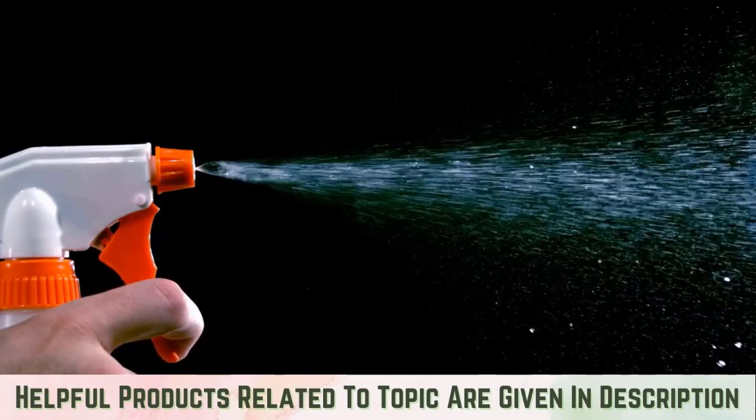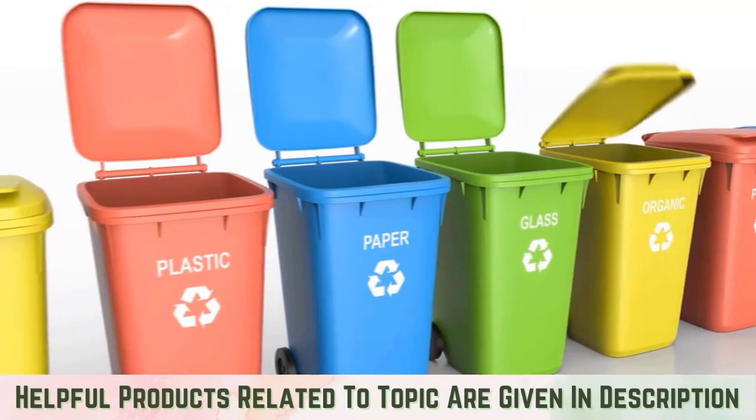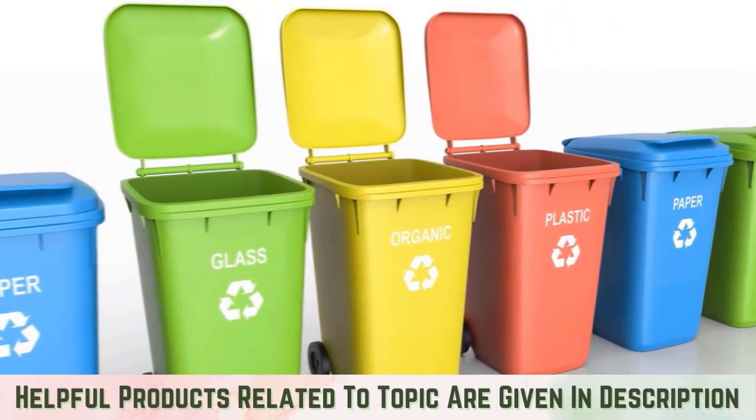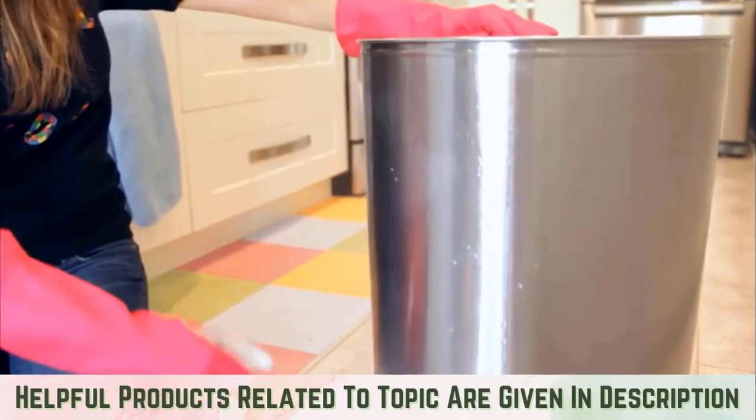Spray bleach. For large-sized trash cans, spray a solution of bleach mixed with equal parts of water on the maggots. Or dump the solution into the garbage container and close it — this method is effective if you have a small plastic trash can with a lid, as the fumes will suffocate and kill the maggots. Let the solution sit for 30 minutes, then open the container and wash it with another dose of bleach. This will prevent the return of the maggots.